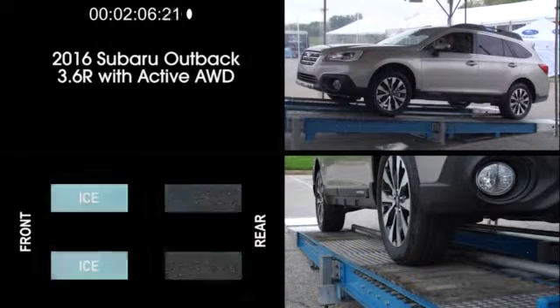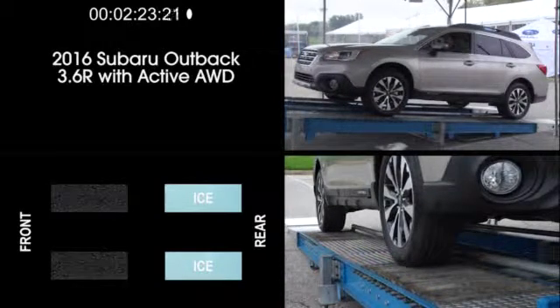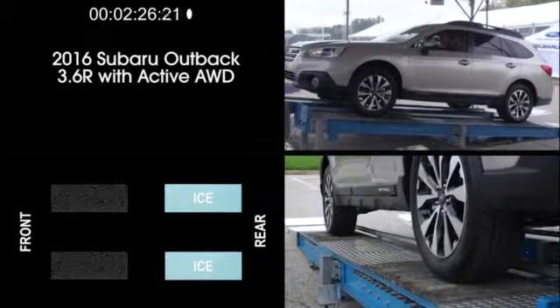In the next exercise, the Outback is positioned on the ramp with the front wheels on locked rollers, which simulates traction. The rear wheels, however, are now on simulated ice. As the test driver accelerates, power is redirected from the rear wheels to the front wheels. As you can see, the Outback climbs the ramp with virtually no visible wheel spin.